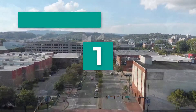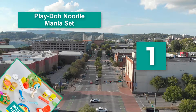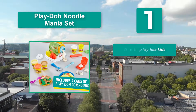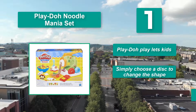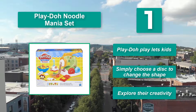Number 1: Play Doh Noodle Mania set — so deliciously realistic you may need to make sure your child doesn't try eating it. They'll be able to make spaghetti, bow tie pasta, ravioli, and shaped pasta. They can also top their pasta dish off with mushrooms, shrimp, and lettuce. Simply choose a dish to change the shape and explore their creativity.